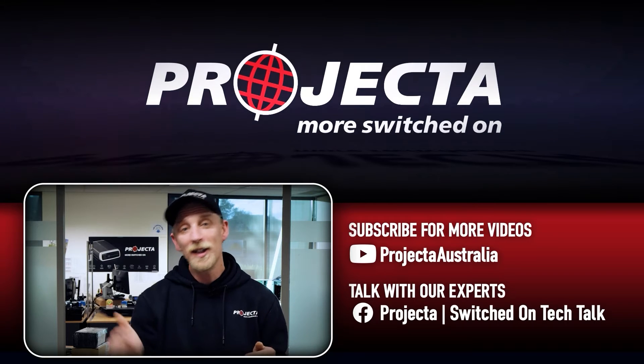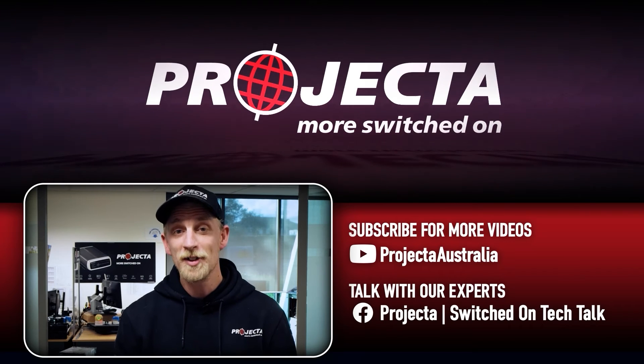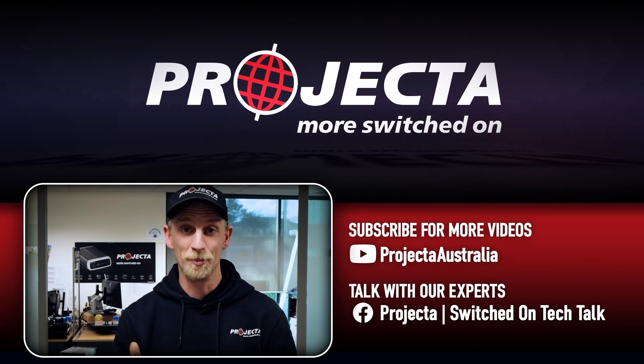Now if you learned something from this video, give it a like, and if there's any questions you want answered, just put them in the comments below. For more videos like this, make sure you subscribe, and come and say good day on the Projector Switched On Tech Talk group. I'll see you next time guys.